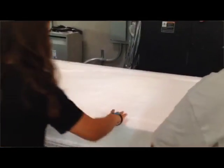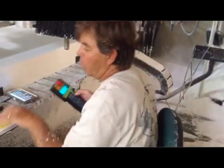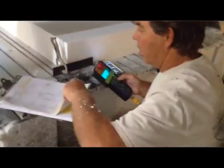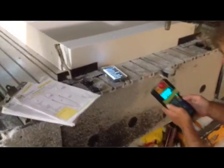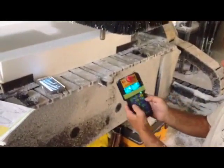We have to set my speed, grab hold of the program, and set my tool height.